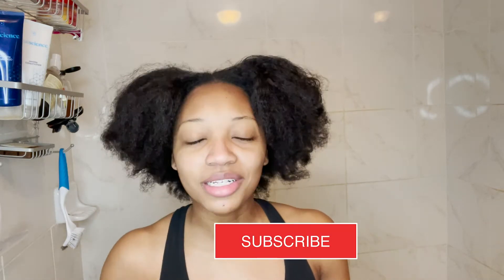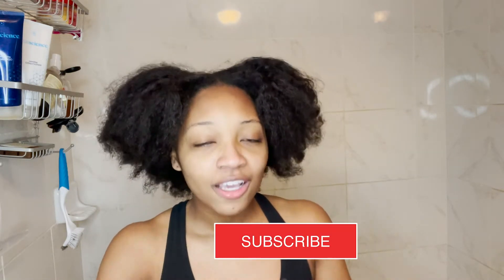Hey guys, welcome back to my channel! Today we are doing an apple cider vinegar rinse. I'm pretty excited about this because I love apple cider vinegar rinses. It'll be a quick video — I'm just gonna be rinsing my hair with apple cider vinegar and following through with my favorite conditioner. Go ahead and hit that subscribe button down below and hit that post notification bell so you'll know every time I post a video.